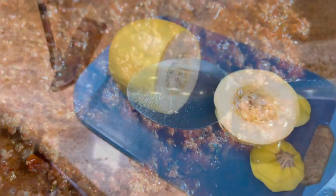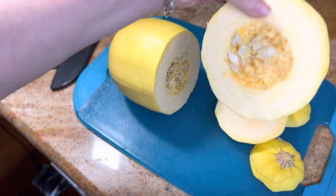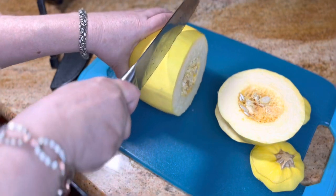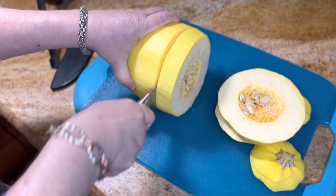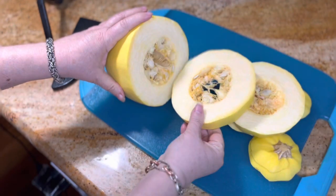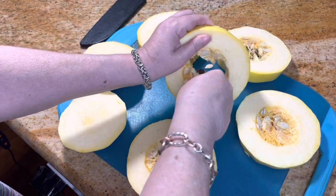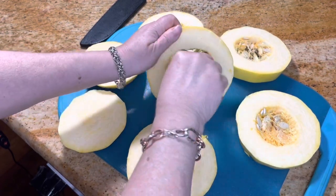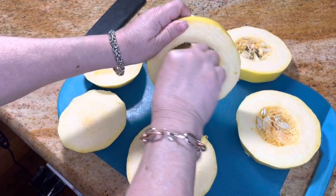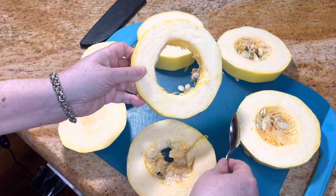Now let's work on our squash. This is super important: you need the sharpest knife you have because these are hard to cut. I have a good knife so it cuts pretty easily. A tip: put a towel underneath the squash so it won't wobble around. Then just remove the seeds from the inside — they come out really easily.